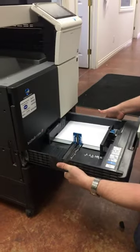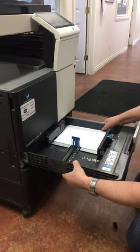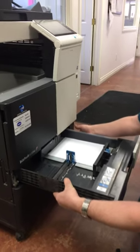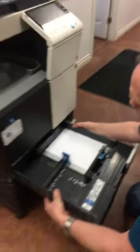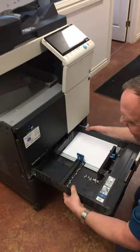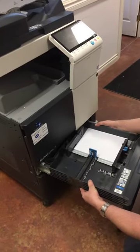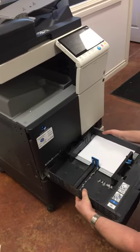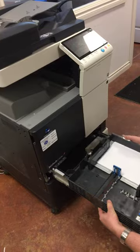Lift up slightly and pull out towards yourself. You'll feel it lift up on this side, on the right hand side. And very gently pull it out. Just lift and pull out straight.